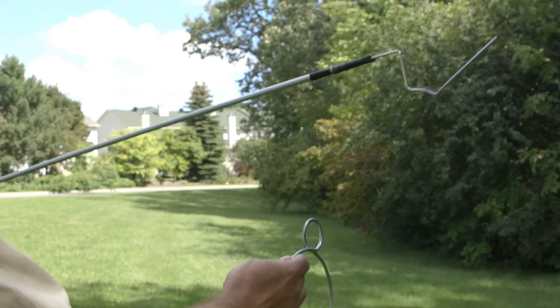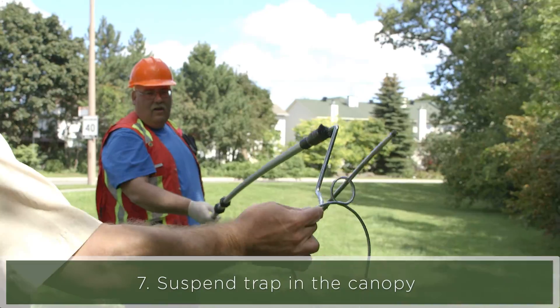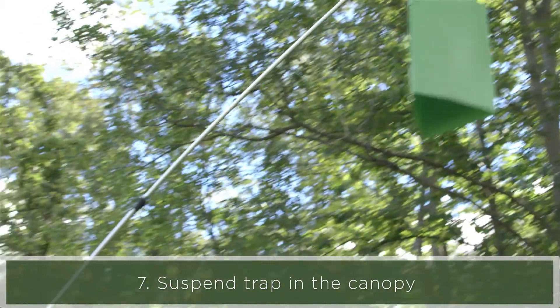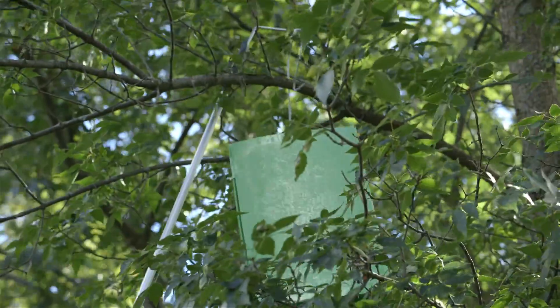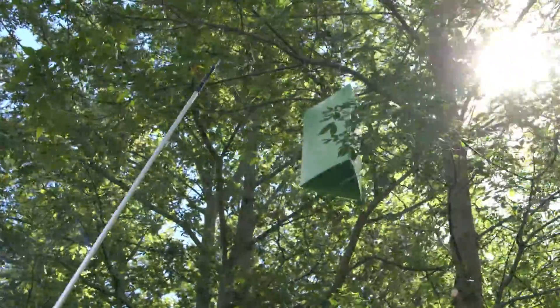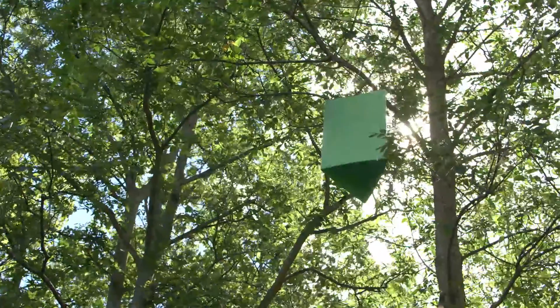Clear branches so that you don't get leaves stuck on the trap, which would cover up the sticky surface and reduce your chances of catching emerald ash borer. We use extendable painting poles with a modified painter handle — usually used for paint rollers — to hang the trap. Hang the trap usually at the beginning of the flight period of the insect or just before, which in Ontario is typically in early June. Every couple of weeks you bring the trap back down and check it for emerald ash borer that are stuck to the trap.